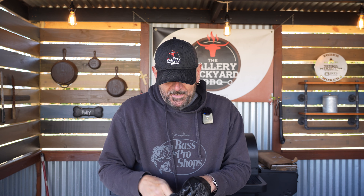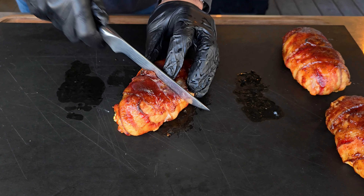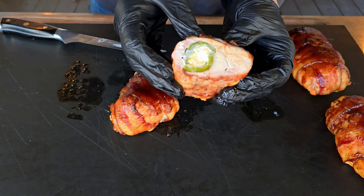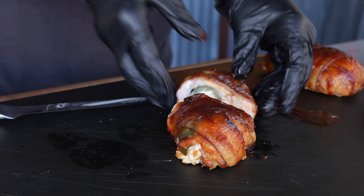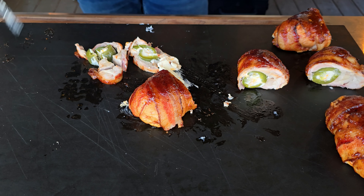That was a quick 10 minutes. The color looks perfect, the bacon looks perfect, and there's just a little bit of leakage — that's also perfect. Let's get these on a tray, get them down to the shack for a quick rest, and then we'll do the taste test and close out the show. Overall that was a pretty fun cook — a little bit of prep work, but really not bad in the prep department. These look absolutely incredible.